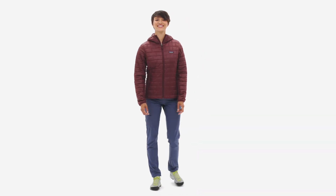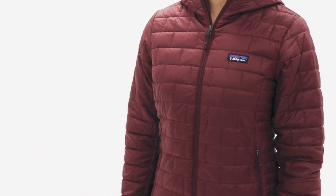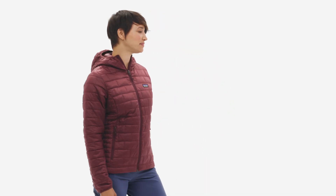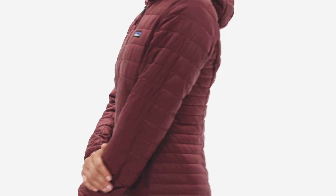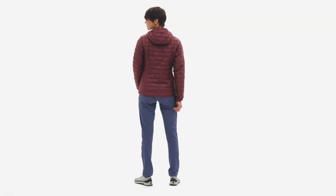The NanoPuff Hoodie is your best friend for the shoulder season, when you need windproof, water-resistant, and packable warmth for weather that can't make up its mind. The shell is made from 100% recycled polyester ripstop with a durable water-repellent finish.